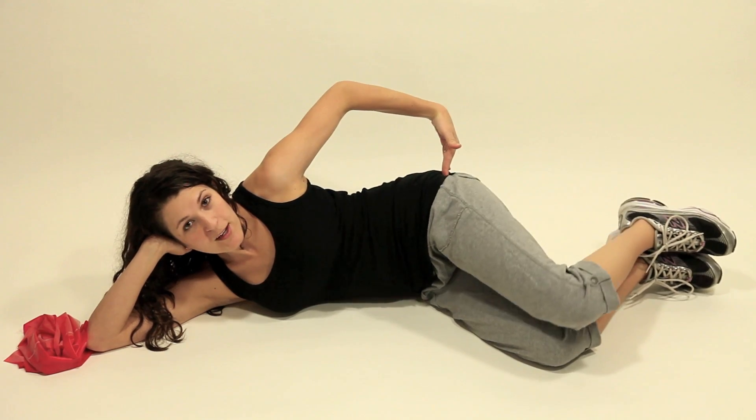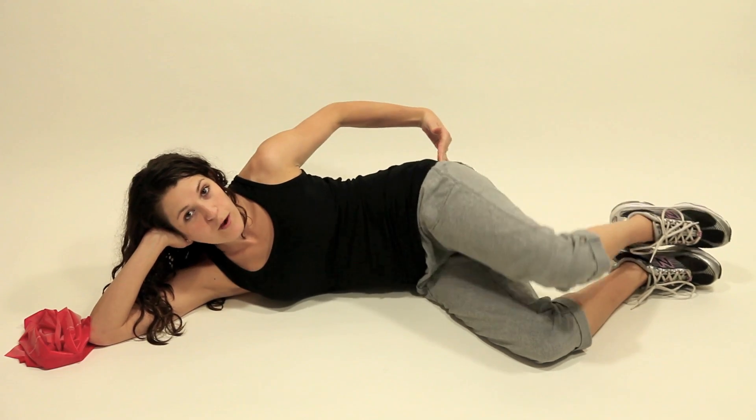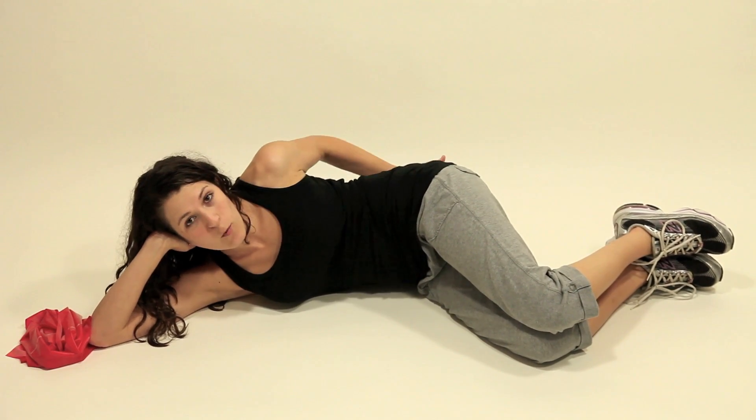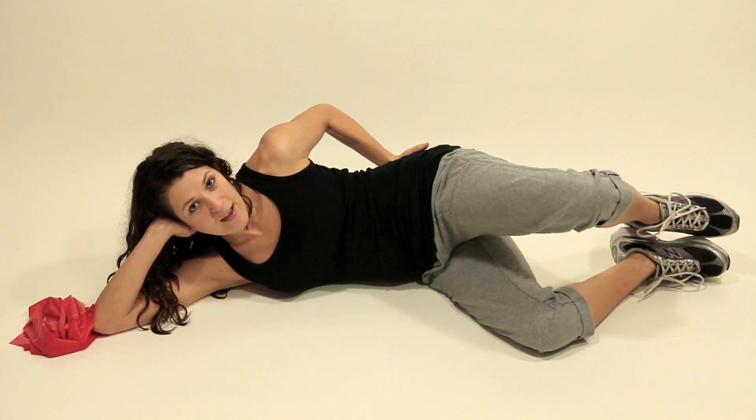If you're not feeling that muscle working, you might be letting yourself rock back too far. So you can put yourself up against a wall or another solid surface — that's going to help keep your hips forward as you raise up and down.